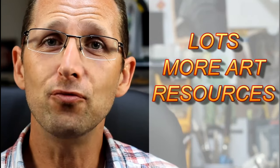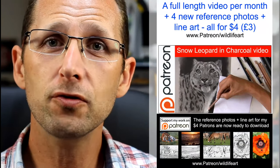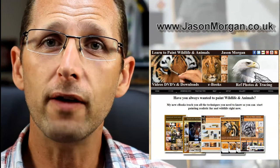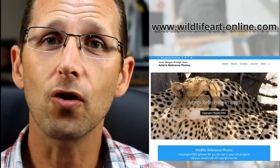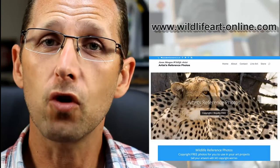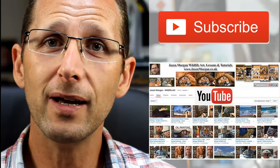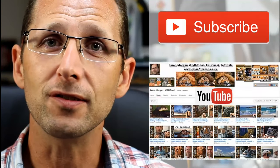If you're looking for more art resources, I've got a brand new Patreon channel where every month I bring out exclusive full-length videos and exclusive reference photos with line art. I've got a dedicated website for tutorials at jasonmorgan.co.uk with full-length videos, some up to eight hours long, and ebook tutorials as well. I've also got a dedicated reference photo website at wildlifeart-online.com with over 900 images — all copyright free and all coming with easy trace line art. Don't forget my YouTube channel is growing all the time, so if you can subscribe, you're guaranteed not to miss out on any new videos and updates.